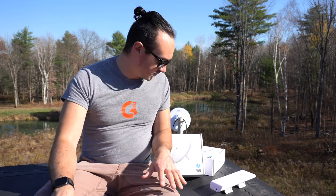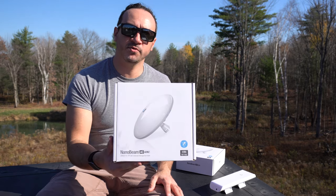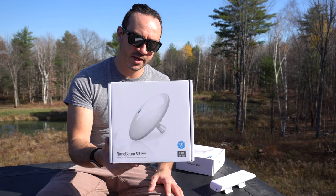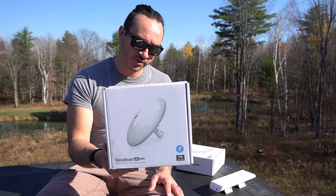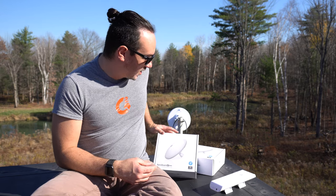I want to do a brief review of these, let you know how they work, how they work through trees, some things to watch out for, and I'll do a speed test as well.